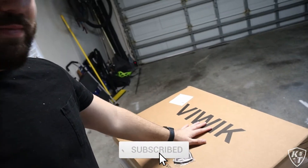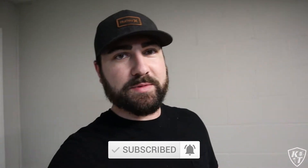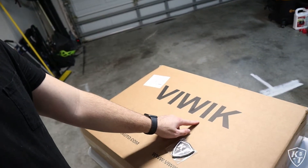In today's video I'm going to be installing some cheap Amazon floor mats into the truck. A company reached out to me and wanted to send me these — these are the Viwick floor mats. I'm going to go ahead and get the camera set up on the tripod and we'll do a quick unboxing of this, but first I have an announcement to make.